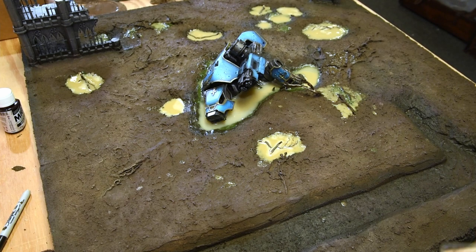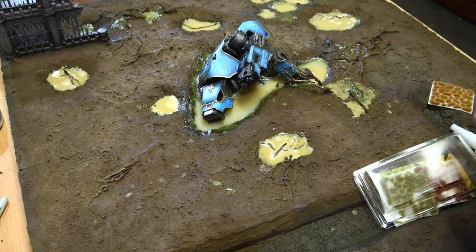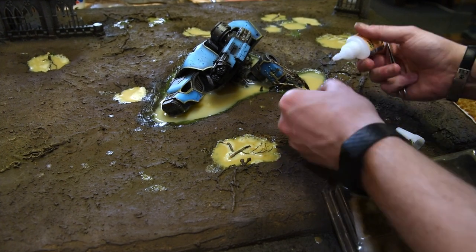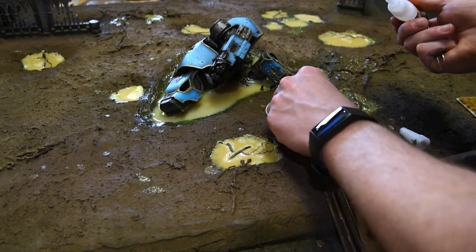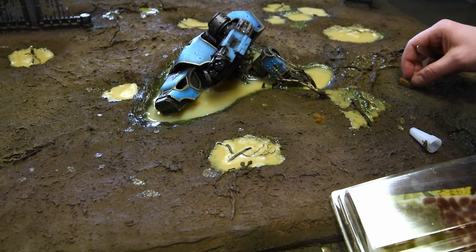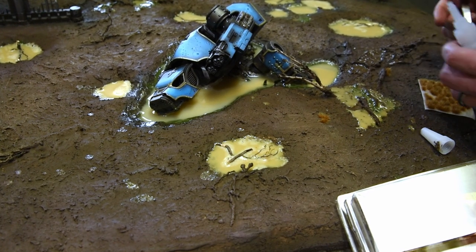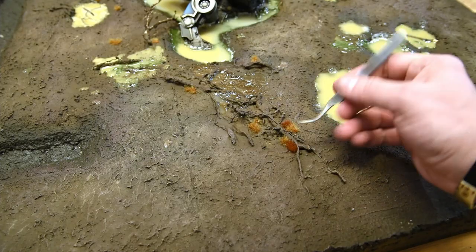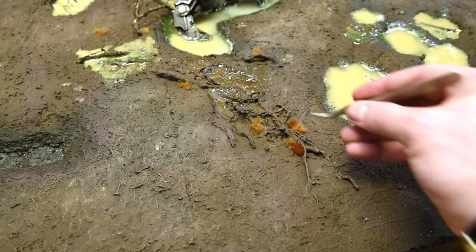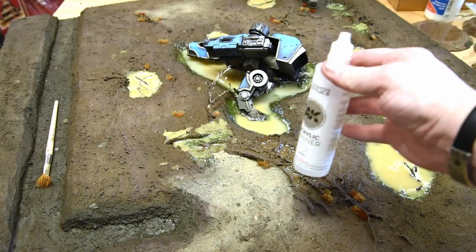After establishing my tones, I took some Gamers Grass tufts and placed them in various locations. I didn't want to saturate the board because this is a ground area that's been more or less destroyed — so there wouldn't be much vegetation left. But I wanted some poking through to give the board a little variation. I placed them around different objects, and it creates some variety and breaks things up nicely.